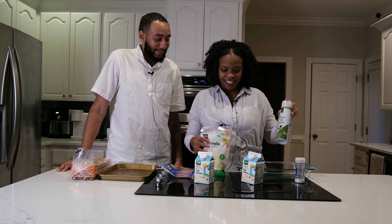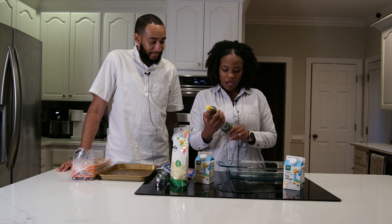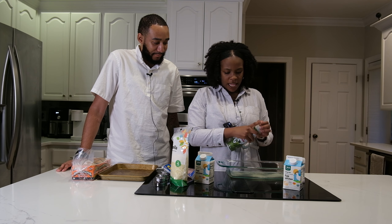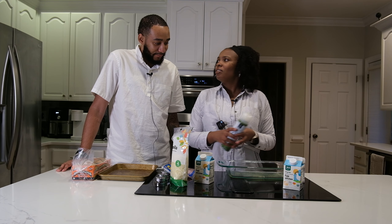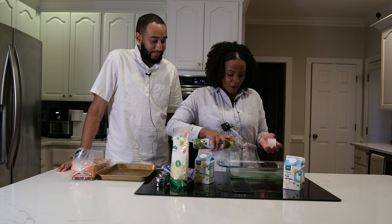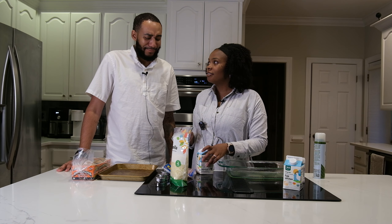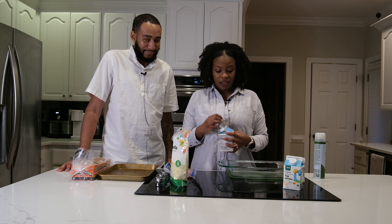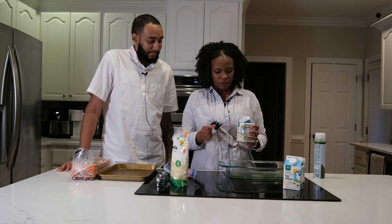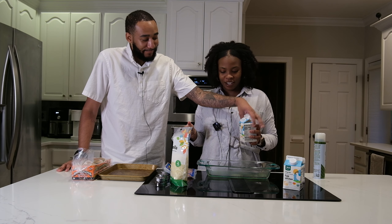I'm going to spray this pan with some olive oil so the eggs don't stick. I should do the sides too — I've never baked eggs before, but they said you should bake the eggs and put a little bit of cheese in it so that it sticks together and also isn't as dry. I got some egg whites — are you putting the whole carton in? Yeah, we'll do one carton each since we're both cooking.